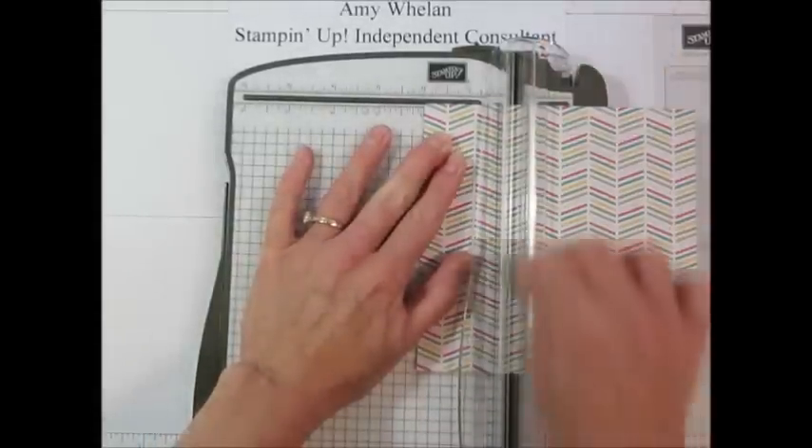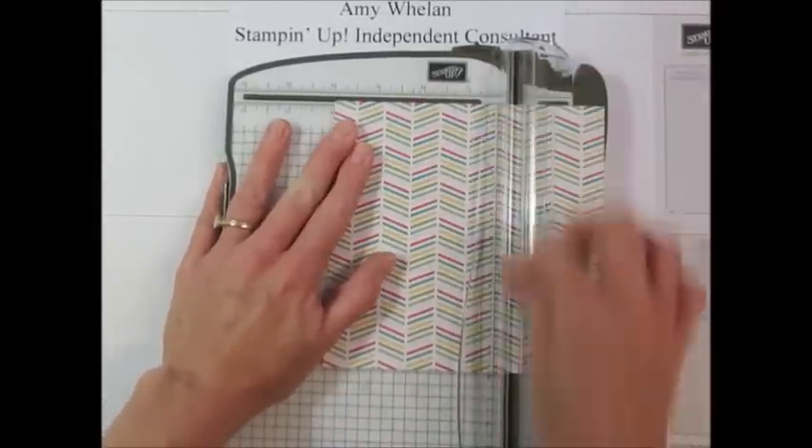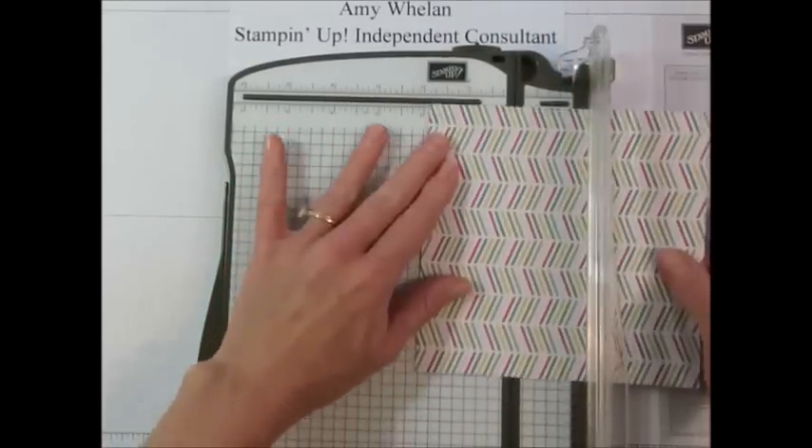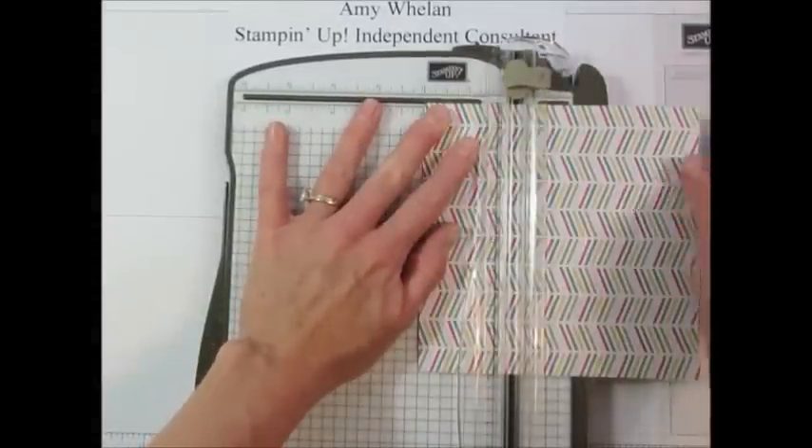I'm going to go ahead and score it at two inches and at four, and I'm going to do that on both sides. Now this project might look familiar to you — I have made this before. In fact, I made Easter baskets back in, I think it was March.